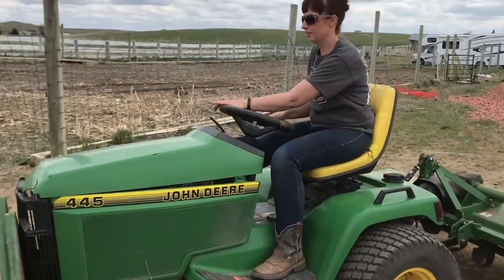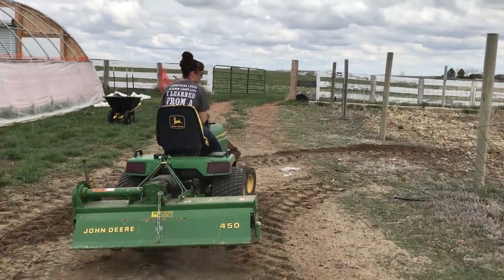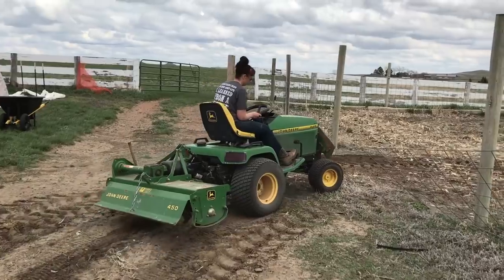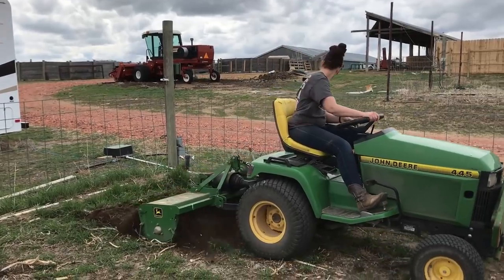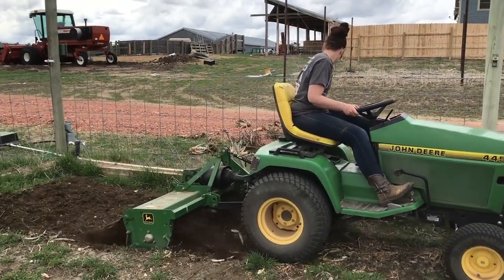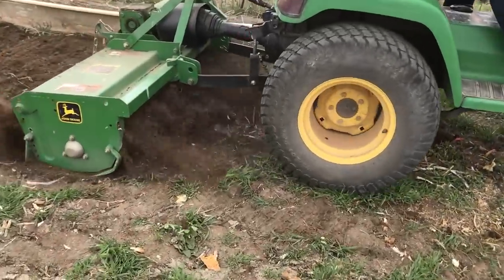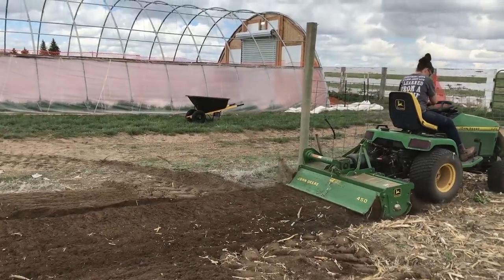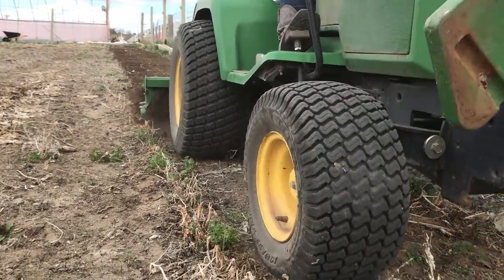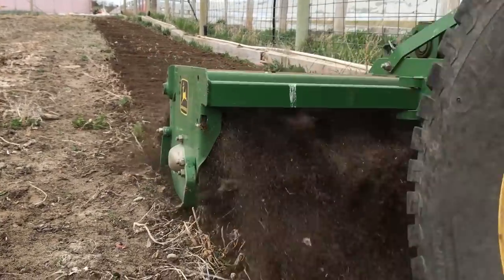Now we can bring the tiller in and work the soil. We usually use the international tractor with the tiller attachment, but that tractor is currently out of service with some pretty big tire issues. For now we have another tiller that goes on the John Deere 445. This is the one time of the entire year that we deep till the garden. If we were adding manure, we would have spread it on the garden before tilling and then worked it in. Typically we add compost or composted manure every other year, and this is our off year.